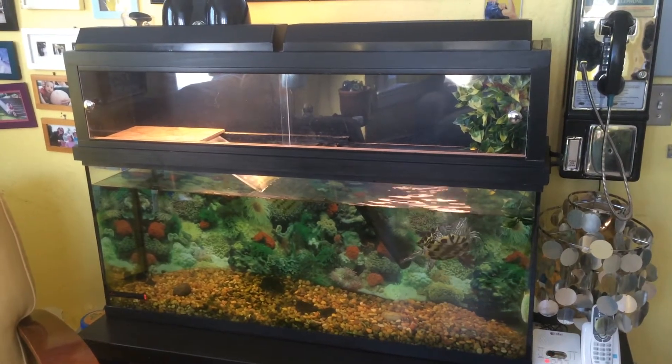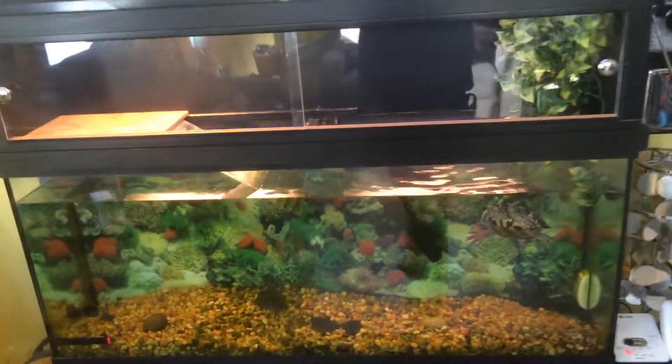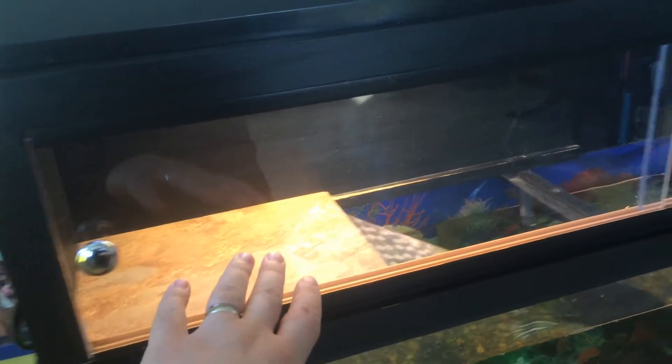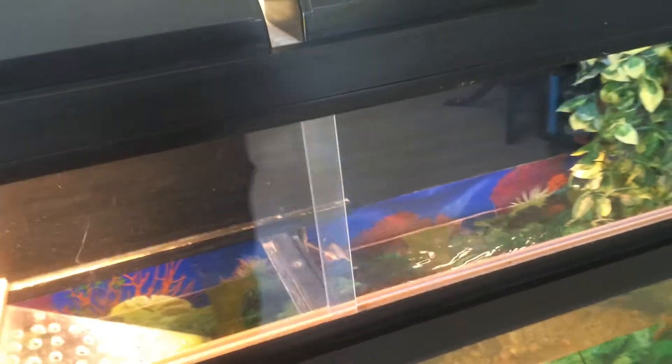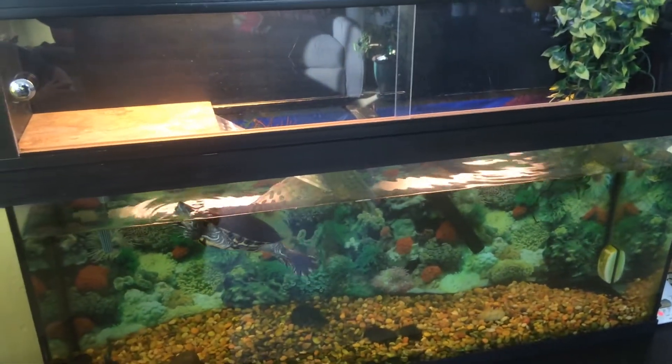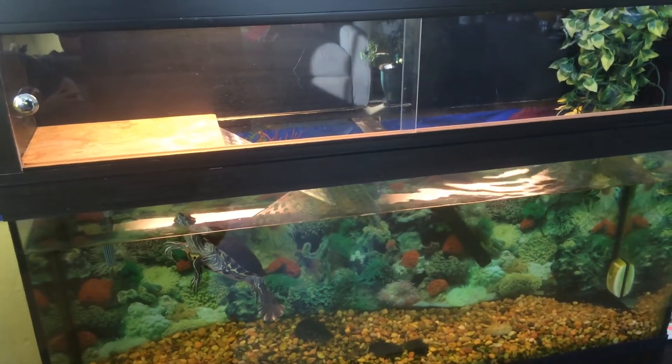We made a few changes over the time that it's been here. Unfortunately, the basking area over here, which used to extend all the way past the half point of the tank with the ramp going down there — when he was sliding off of it, he would smash right into the glass on the other side. So we had to take off one piece and make that a little bit smaller.